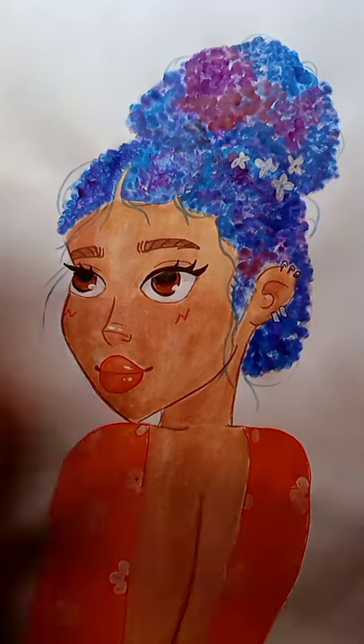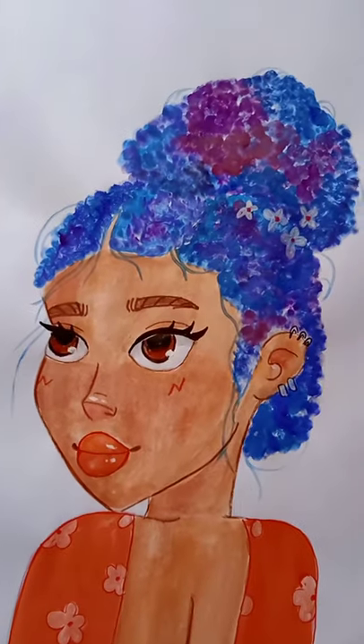And here's the final look. Hope you guys like this video — thank you, bye bye!